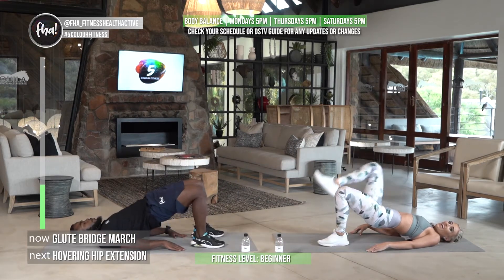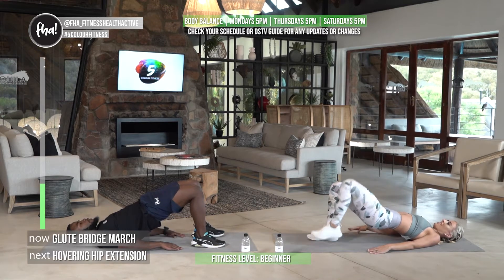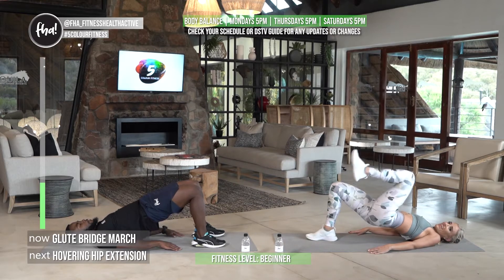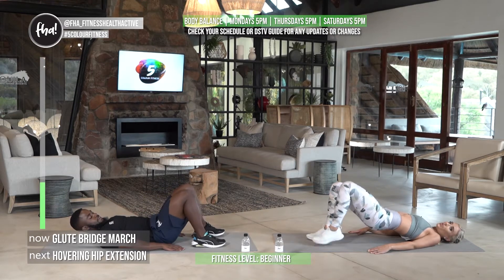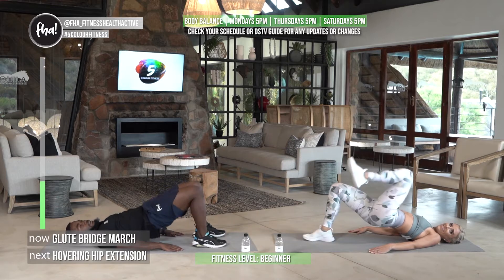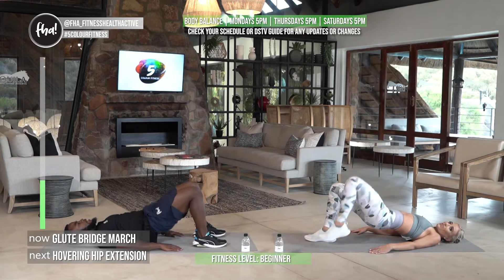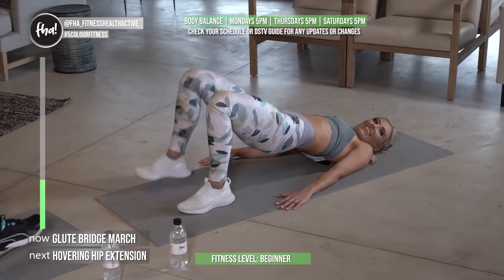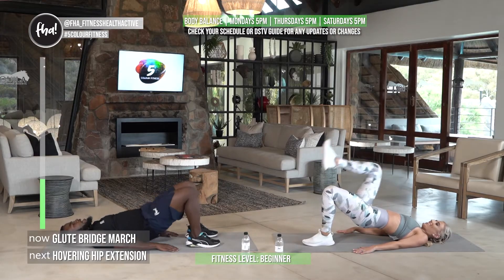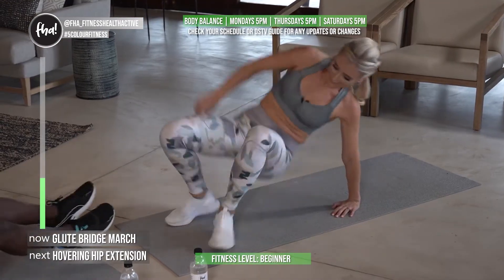Going straight into our bridge march — activate that core and we're marching. Keep those hips level; don't tilt as you lift your knee. You can just do bridges — just up and down. Another thing that really helps to activate the core is to breathe out on exertion. Make sure there's a rhythm to your breathing. Almost back to active rest — keep those glutes burning!